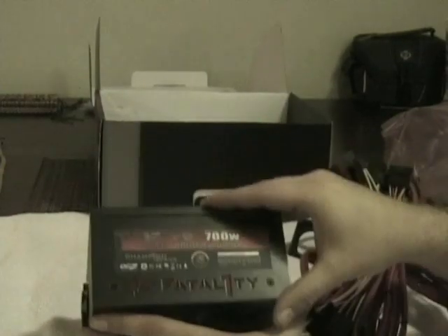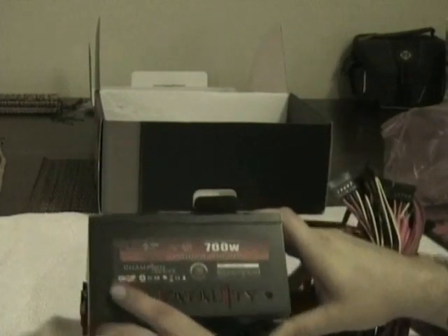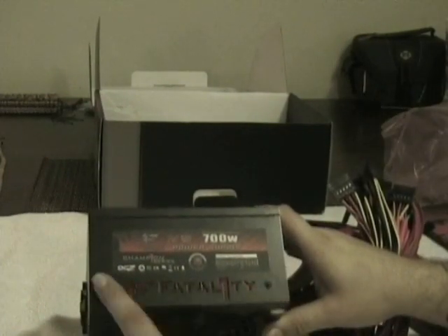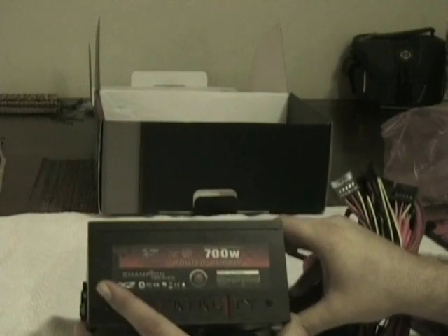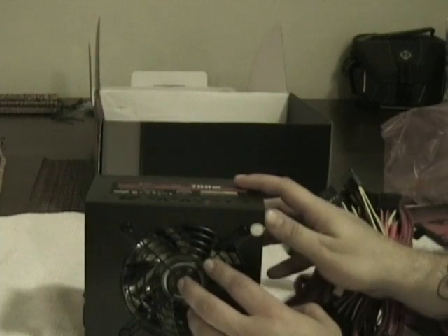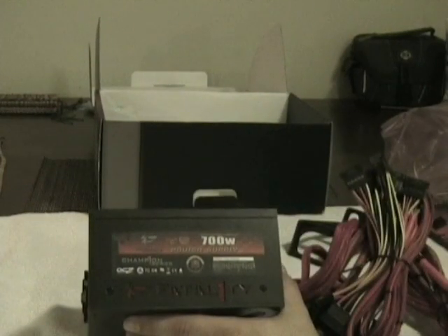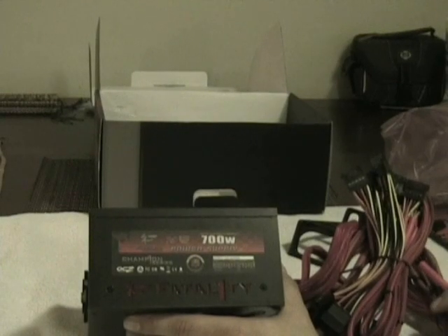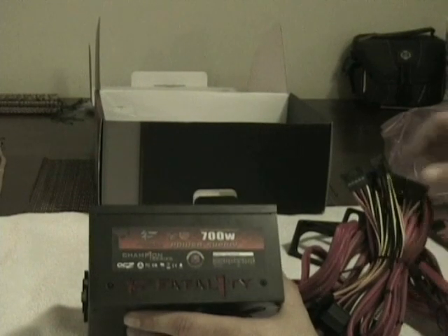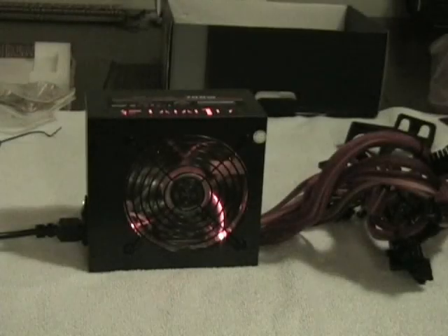The power supply has 'Fatality' laser-cut into the side, which should illuminate nicely. The fan is red LED. I'm going to bypass everything and plug it in to make sure it works and show what it looks like when lit up.